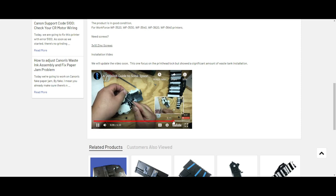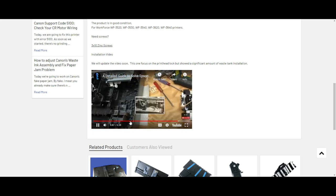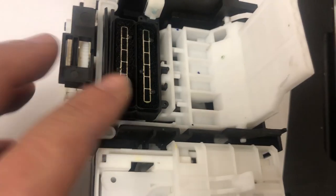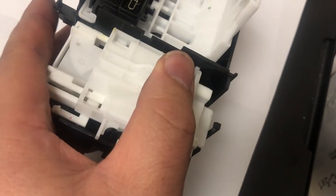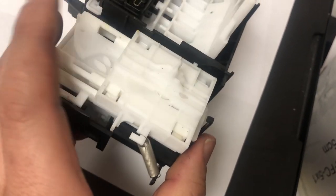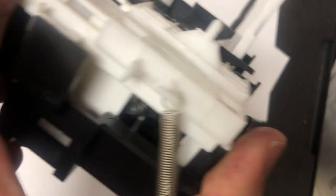Don't buy it yet — your problem may not be the WIC assembly. Also, your WIC assembly may self-recover, so let's see if we can save you some money. To see if it can self-recover, you need to slide the thing all the way to the left until it clicks. It's a hard push. Don't worry if you break something — it's broken already.